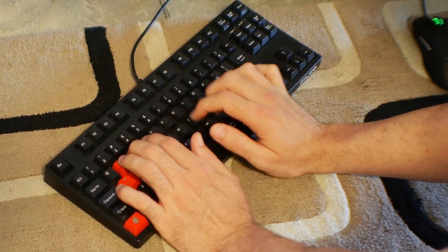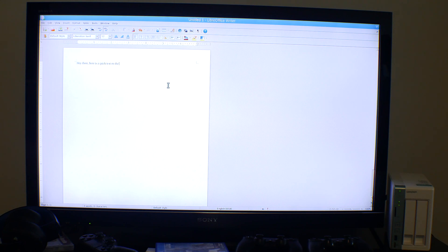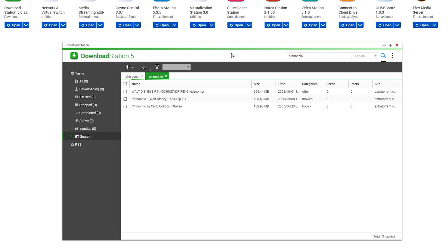You have the option to play music, watch movies, and even create and edit Word and Excel documents via the LibreOffice app. There is even the option to use BitTorrent, though search results were pretty limited.